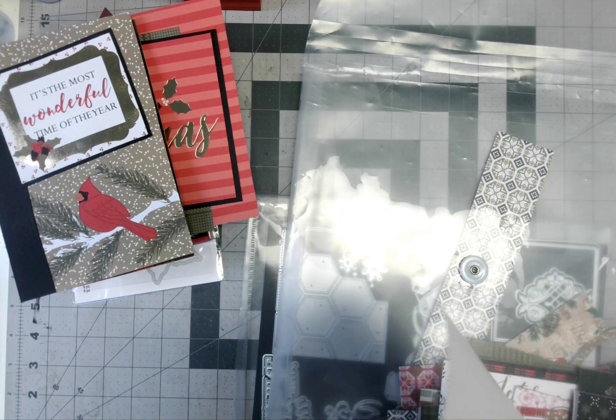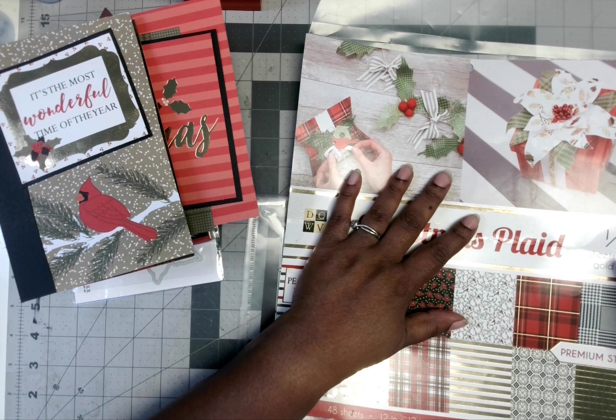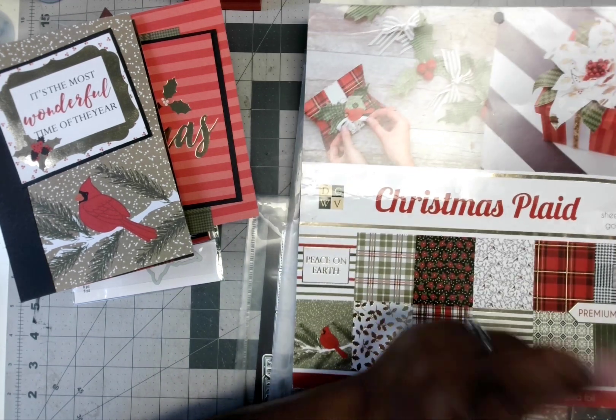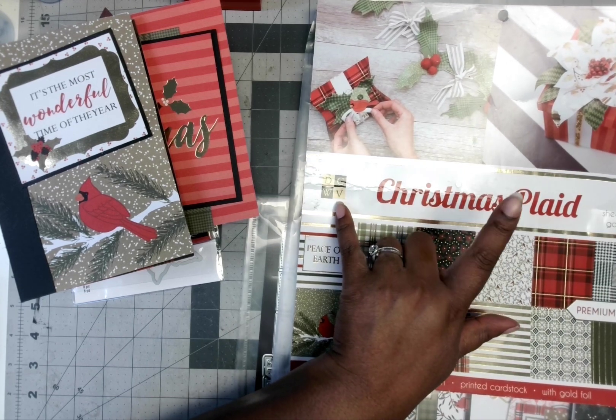Hello, hello, hello, my crafty peeps. I am here with another — I don't know what I'm calling it — smash the pad? Another one bites the dust. Anyway, I am here with this project share, and it is for the DCWV Christmas Plaid.